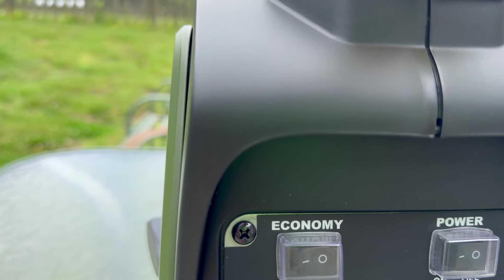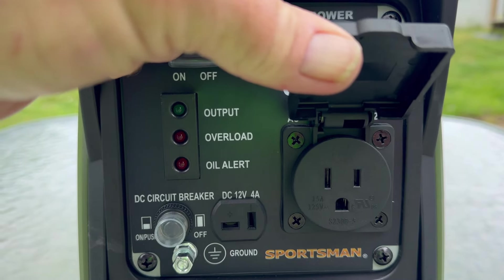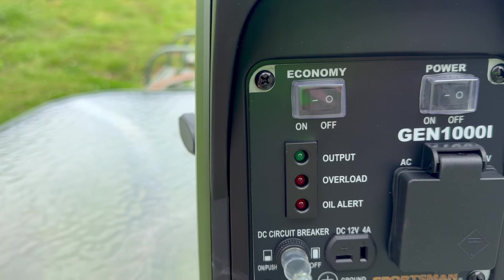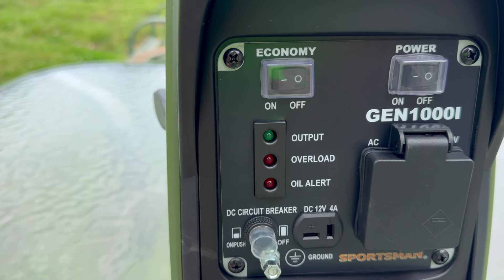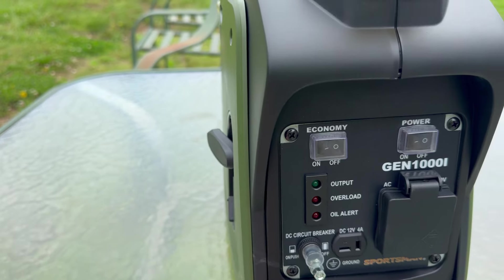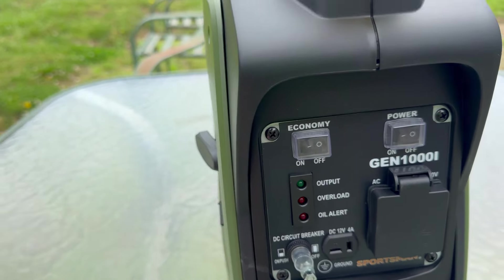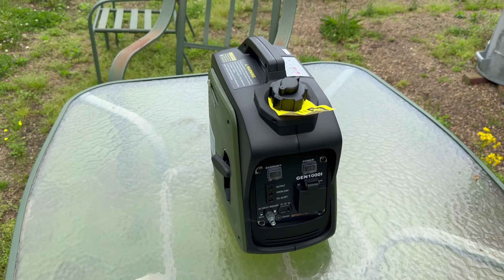Economy mode slows it down and that saves gasoline. Here is the one AC plug, 110 volts. This is a 12 volt — it just puts out 4 amps. It's basically not regulated like a battery charger, so it will just keep charging as long as it's on there. This is the circuit breaker. And here you have the output light, the overload, and the oil alert. Oil alert is great — generators will run along and not use a drop, and then all of a sudden they'll just drink it.